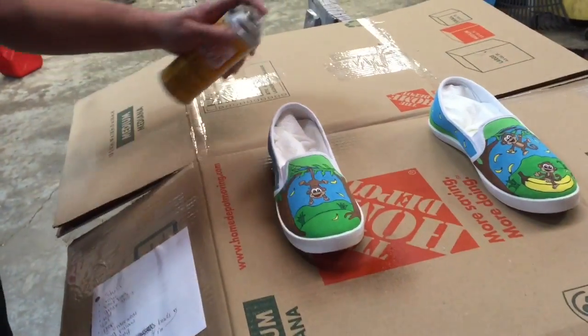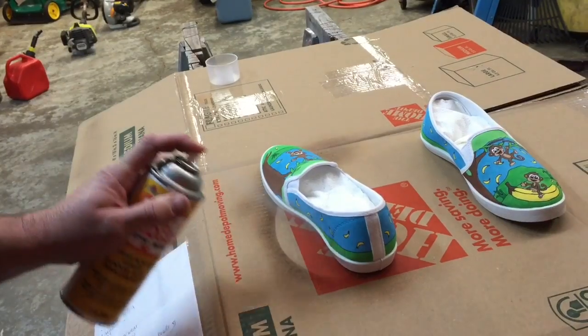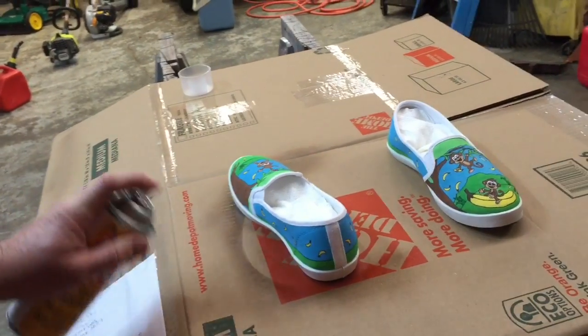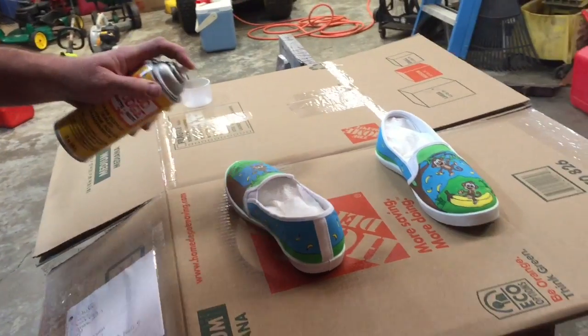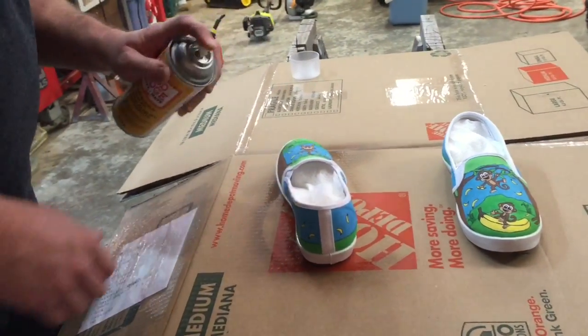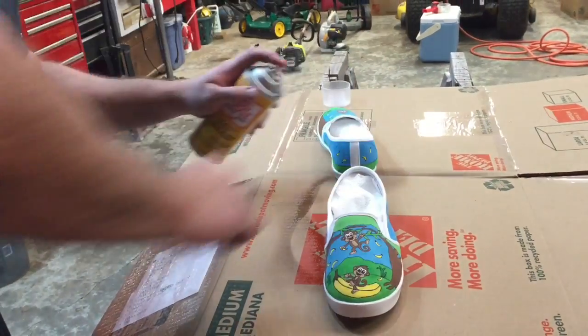We'll hit one side, all the way around the back, then spin the shoe around and go down this side, and then finish up on top. Okay, that's one coat on that shoe. Let's go ahead and get a coat on this shoe.